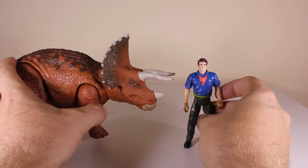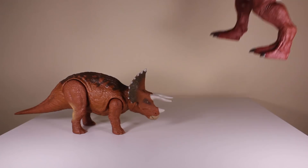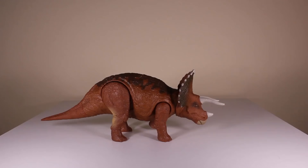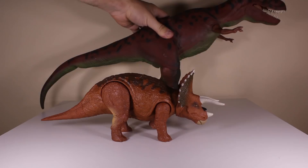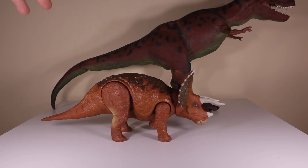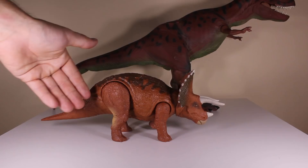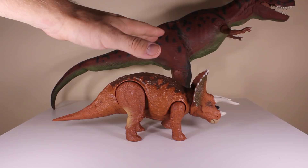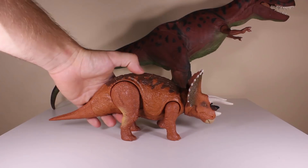We also have the Carnotaurus from the Action Attack range — watch out, he's got his snapping jaws! That's okay because the Triceratops can gouge the Carnotaurus like that. And here we have the iconic red rex from the first Jurassic Park line from Kenner, and you can see he towers over the Triceratops. In my personal opinion, the Triceratops from Mattel for the Rorovores range is actually kind of small — I think it needs to be a bit bigger — but it's still an okay toy with a cool action feature.